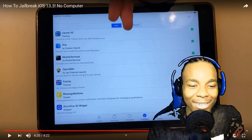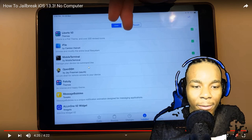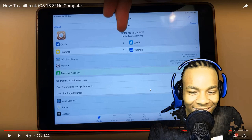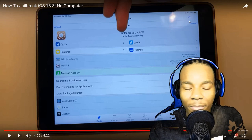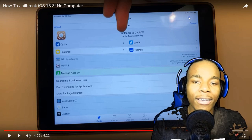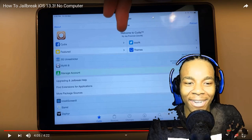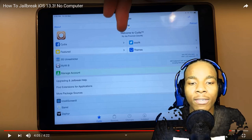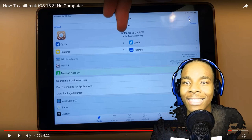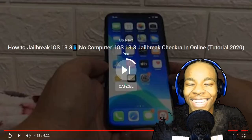Apparently she has FilzaFileManager installed — who even uses that anymore? And something else looks fake here too. On my Cydia, all I should be seeing is one layer containing About, Home, and Reload — that's it. There is not supposed to be another layer on top of that. What is she trying to change — the font size? And then she's just like, let me drop the middle finger.